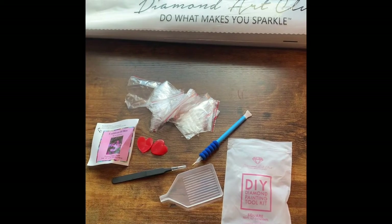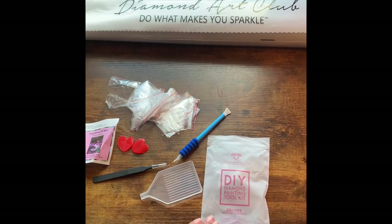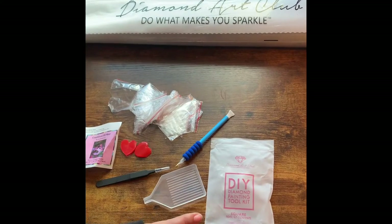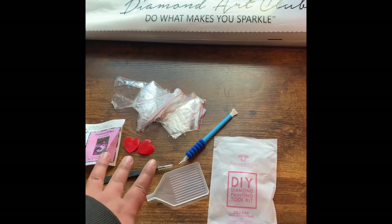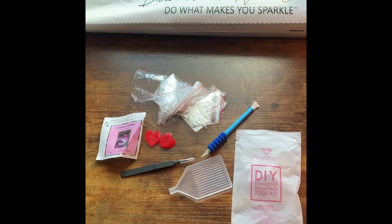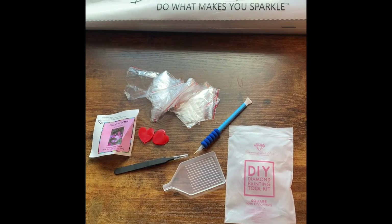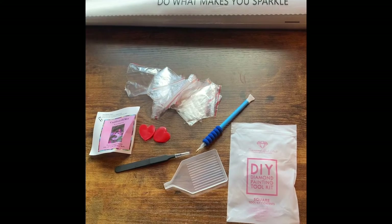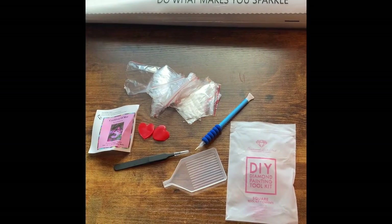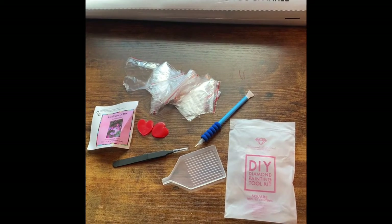For anyone who has not purchased from Diamond Art Club — in every kit you get a diamond painting toolkit, and it tells you what shape the kit will be. This is Diamond Art Club's old toolkit. Diamond Art Club is starting to do new toolkits that include cover minders, a pen, new trays, and a few extra items. But this is an old one, and that's okay.